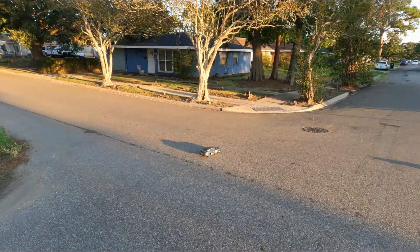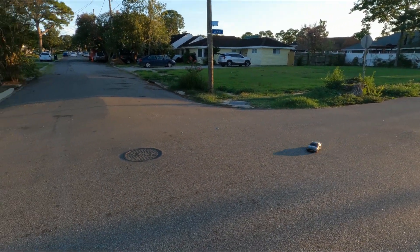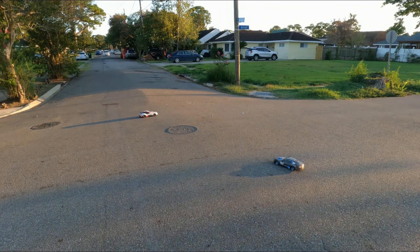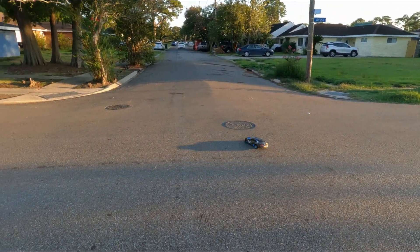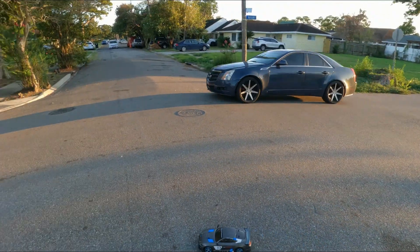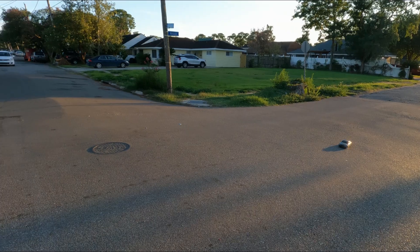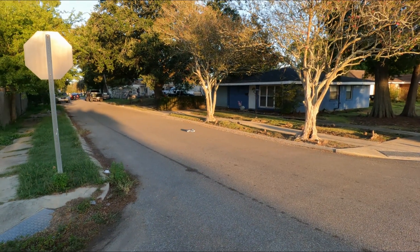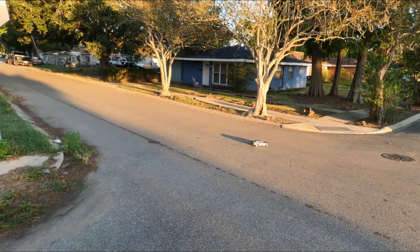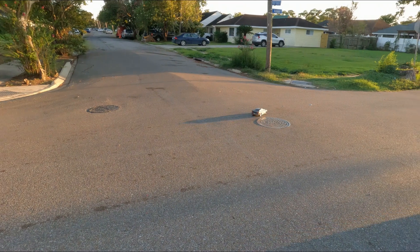5200KV motor in here — it's kind of sick — and that's on a drifting setup. You can literally hear the tires spin. This is crazy. The car's got a lot more power than it really probably should have. But that's it — that's the TT02 drifter, completely overpowered with a 5200KV motor, and she's just got sick power.